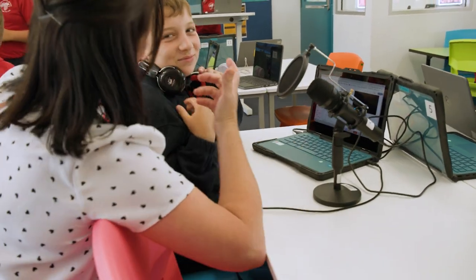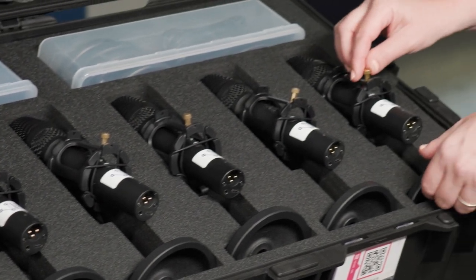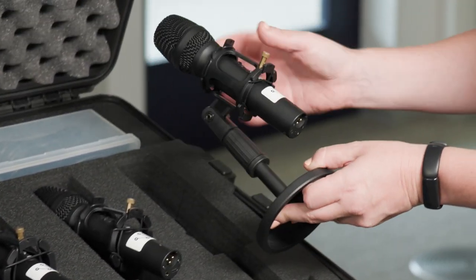You could test this out yourself with the microphones you may have. Now we know why we're using dynamic mics, it's time to set up the Maiono microphone with all the bells and whistles attached.